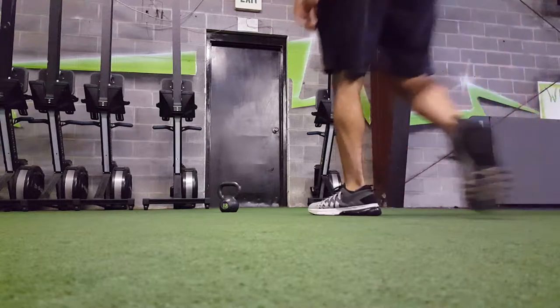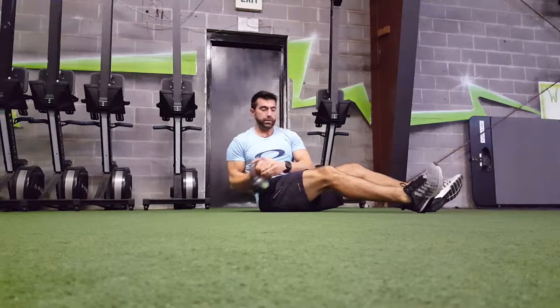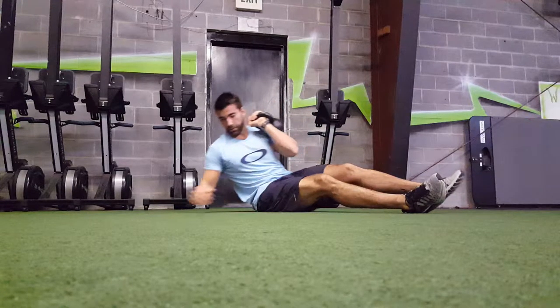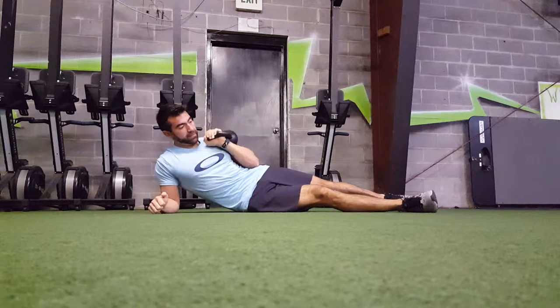Hey guys, Gladiator get up. We are going to grab a kettlebell, going to load it up on one side of the body. I like to do a split stance right here — you don't have to do that.